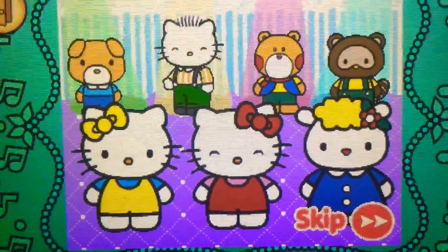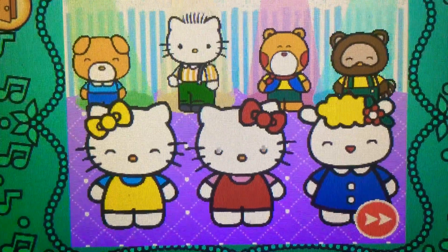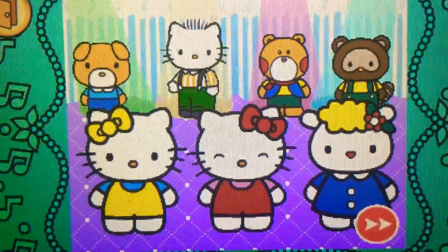Hey there! Today is Hello Kitty and Mimi's birthday party. Hello Kitty and her friends need some music.